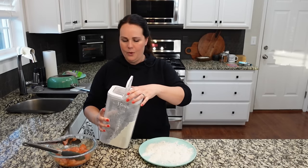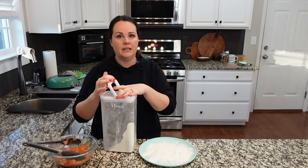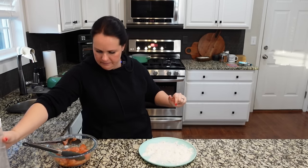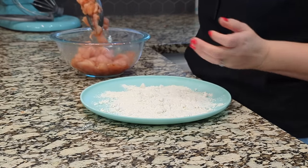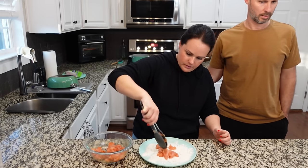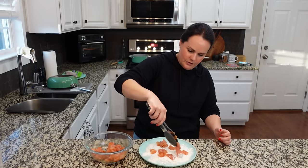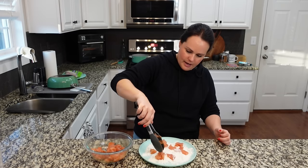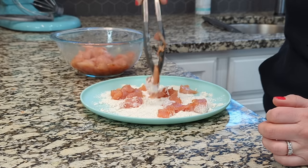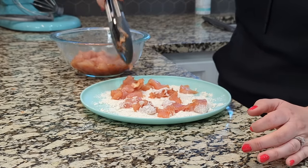On this plate that's way too much flour — I was talking and doing this at the same time. Don't need that much at all. We're just going to take a tong full of chicken and spread it out, and then right before we drop these in the pan we'll toss them around just a little bit to make sure we get flour on each piece.